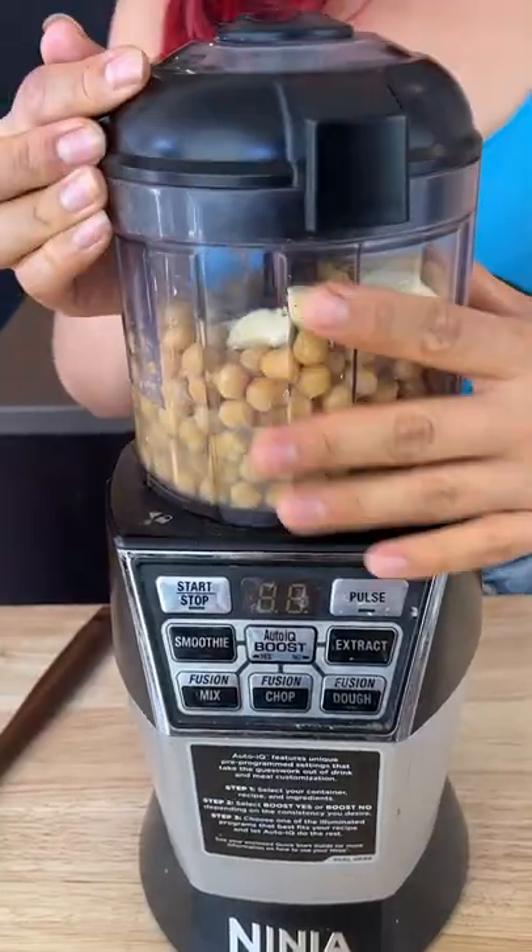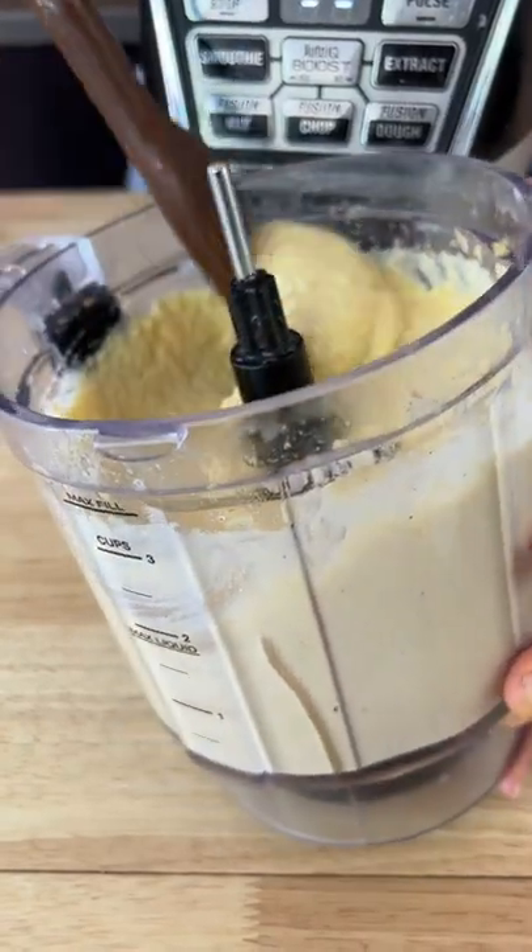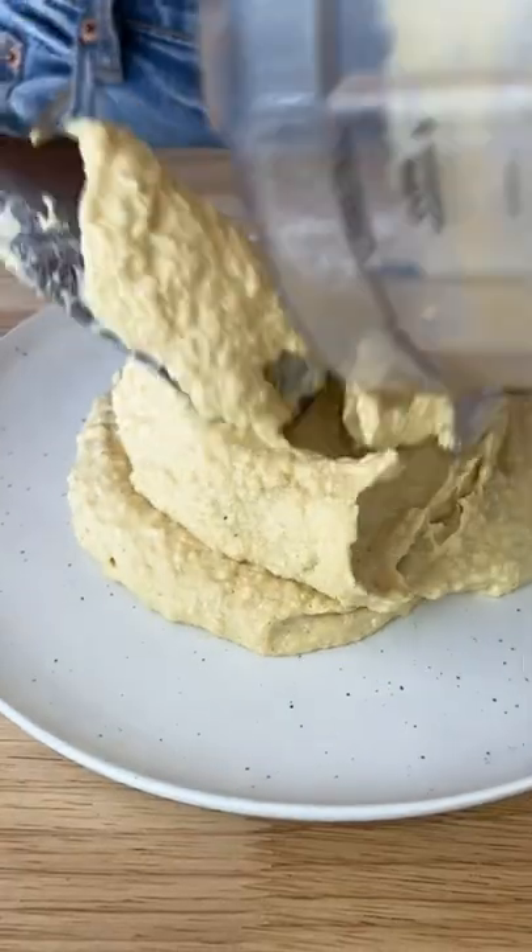If you need help blending, add in a little more aquafaba at a time. Once you're done, the result is a fluffy, smooth, and absolutely addictive hummus.